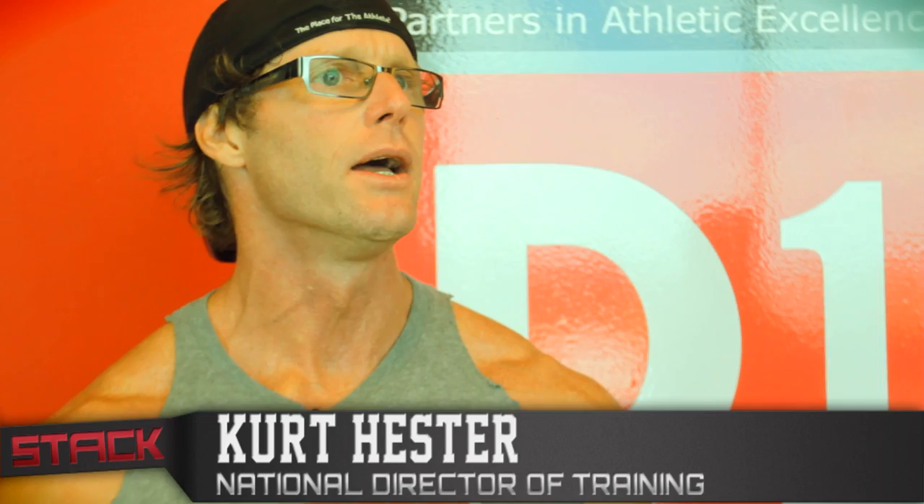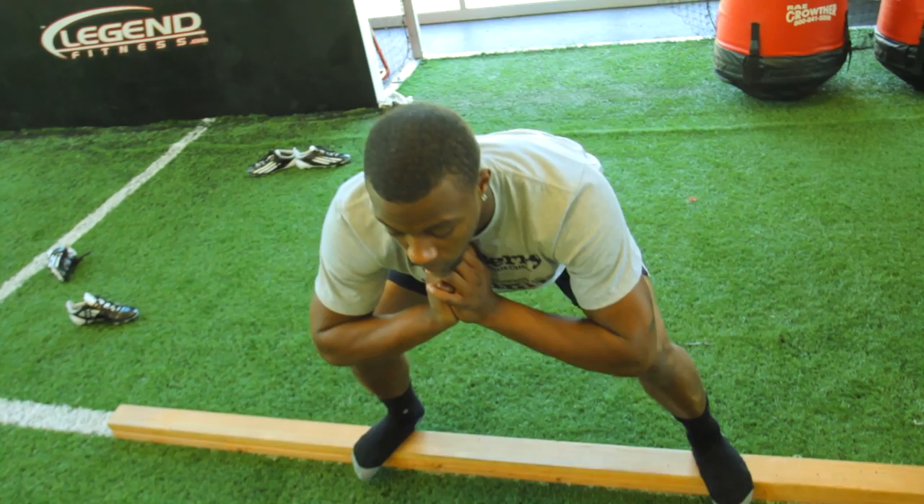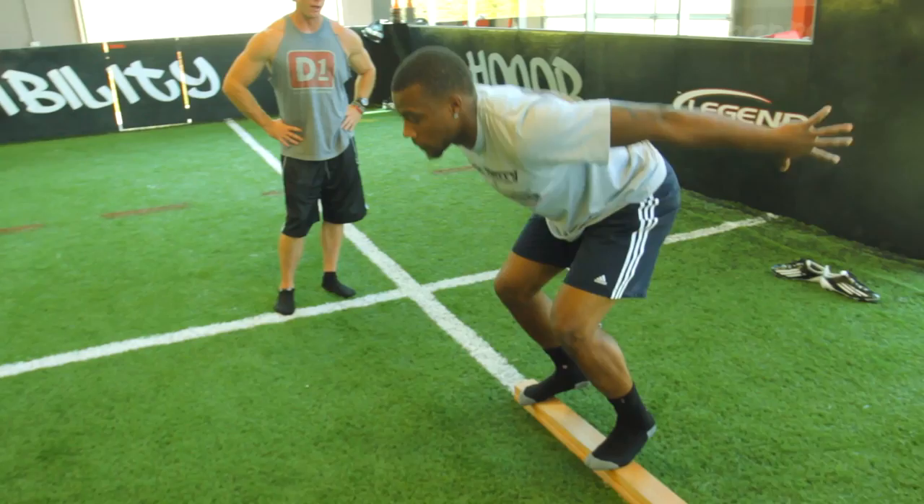We did some pretty low intensity stuff — it's typical of what we do on an agility day. We start off with some balance training. That's what we were doing on the double 2x4s, where we're just controlling balance, doing stepping and then step squatting, and then we'd step across and then jump out and land.